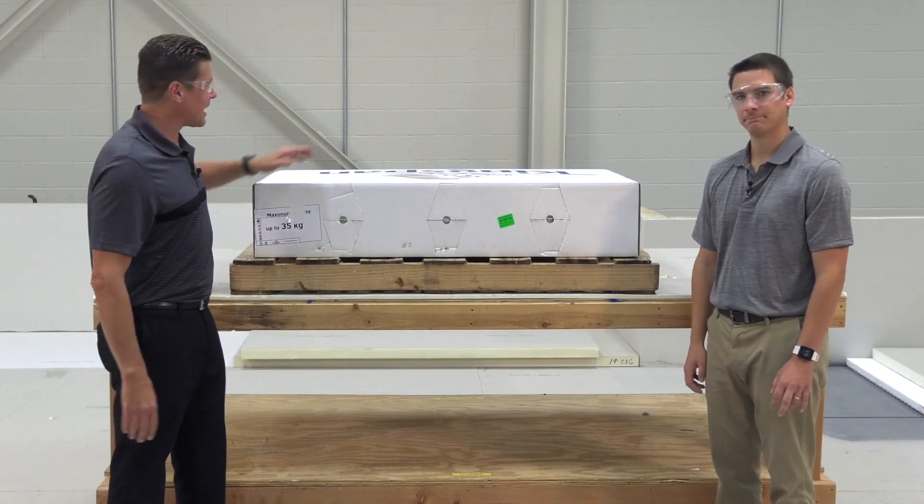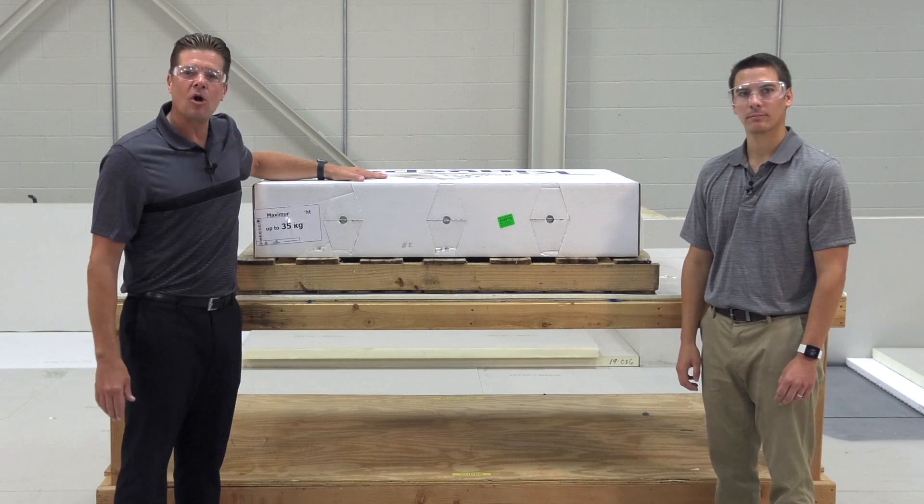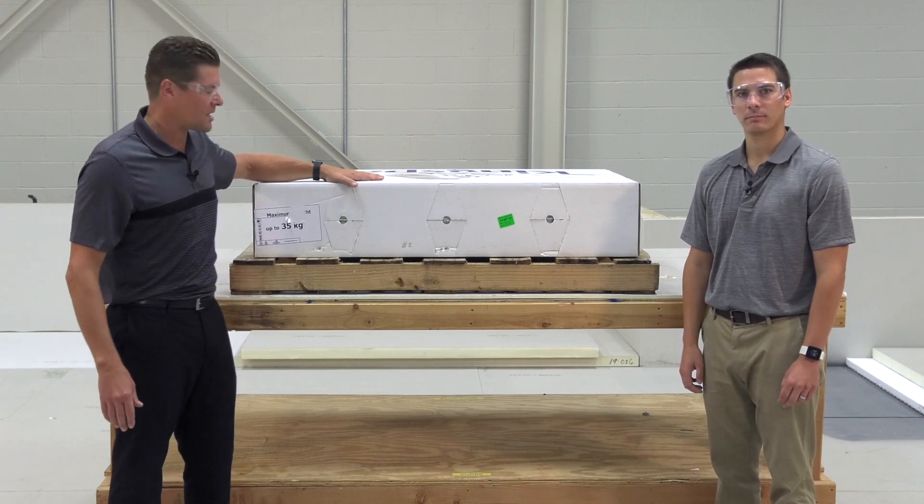Chad Berman here with Brandon Reynolds. What I'd like to show you is the Kingspan Optum R product, how it arrives on the job site, and how you unbox the product.